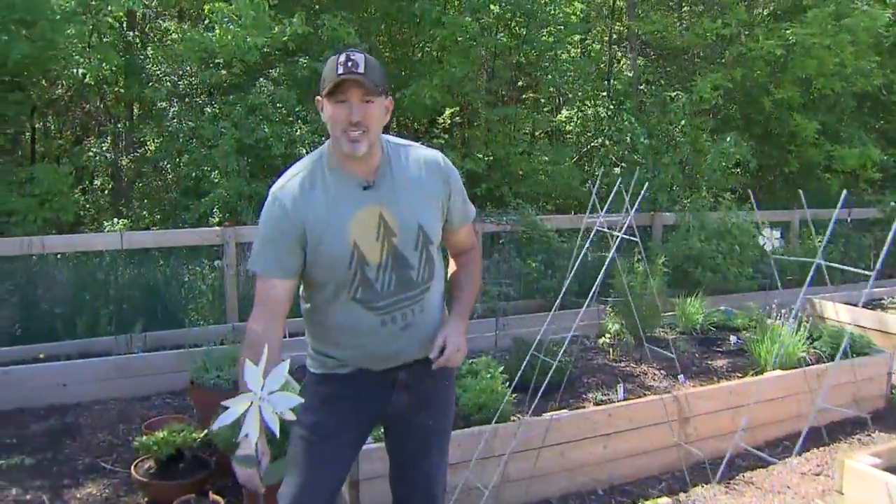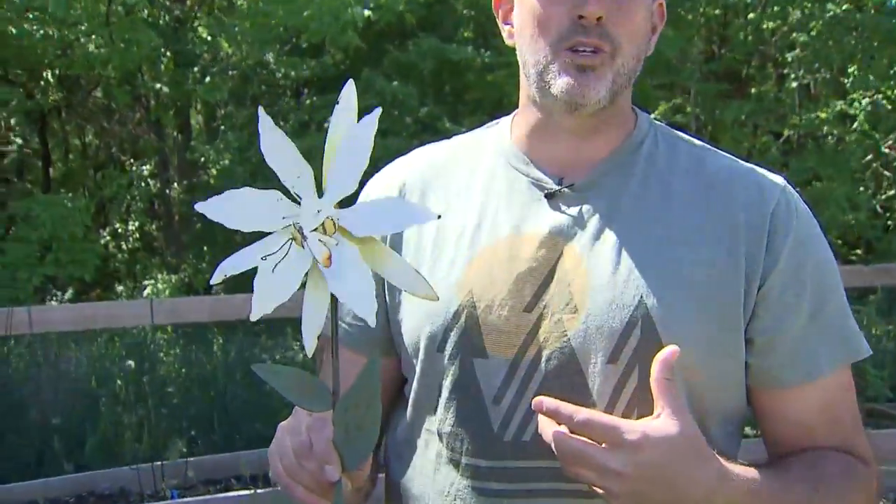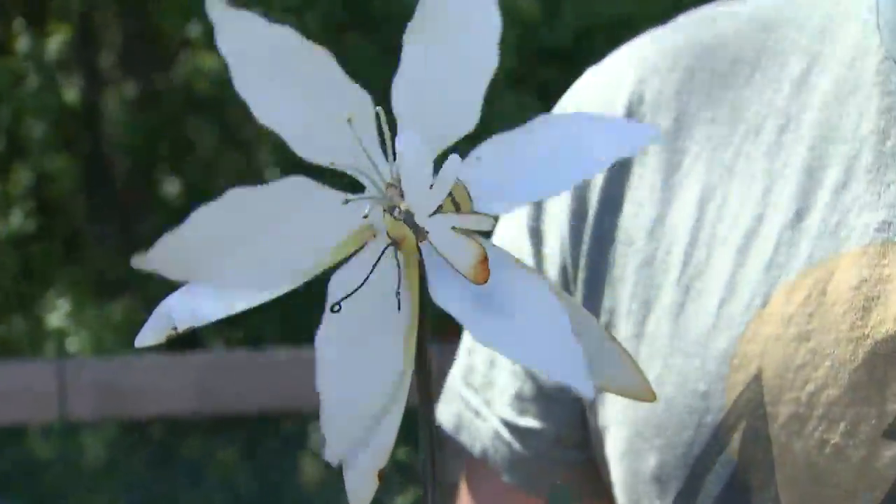Another really easy solution: movement. Put something that moves in your garden with the wind. Birds don't like unpredictable motion. This guy just kind of blows every time the wind blows through it. It's kind of cool — my grandmother had this. It's vintage.